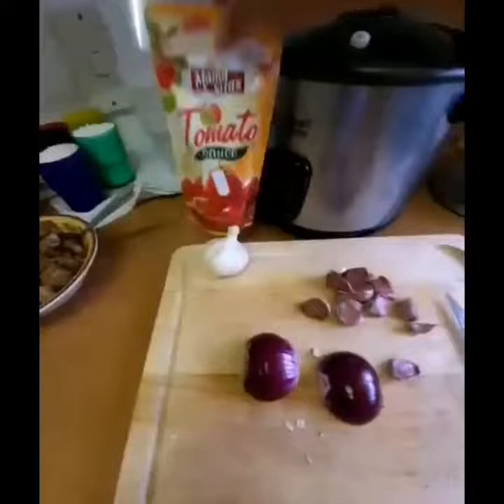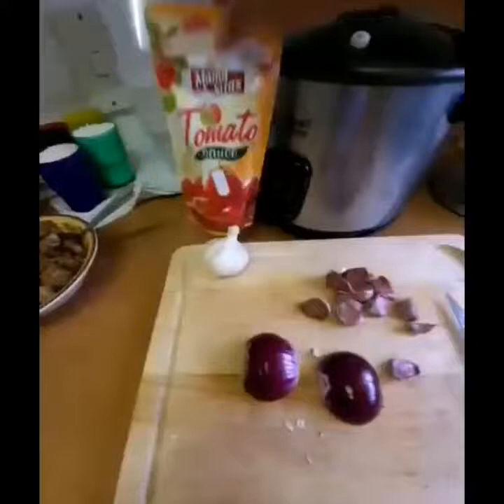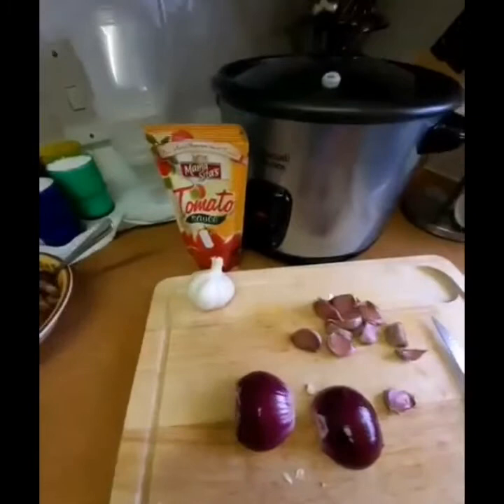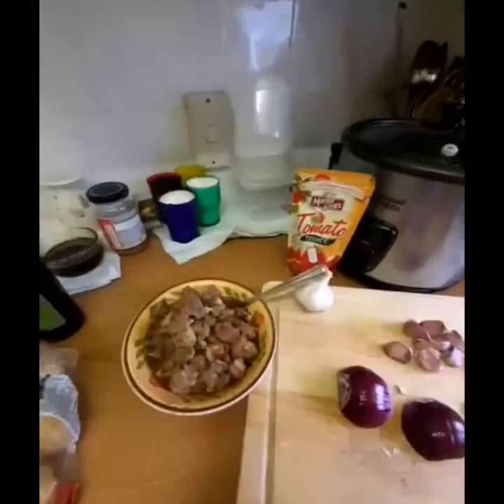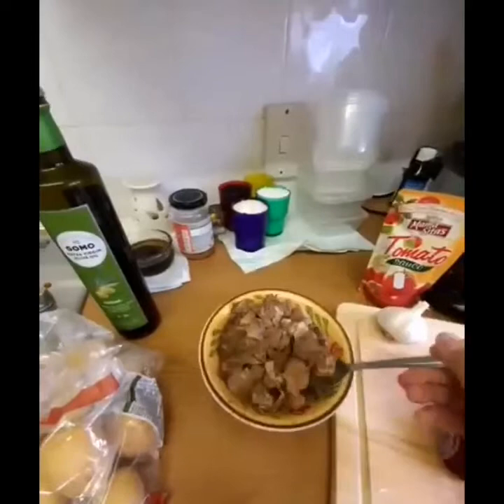I'm actually going to prepare something called diced pork with aromatics and some tomato sauce — on the spot! If you've noticed, I'm using diced pork. This is actually my own spin-off of a typical menudo, since I'm working with whatever ingredients I have available right now. And I have extra virgin olive oil here.